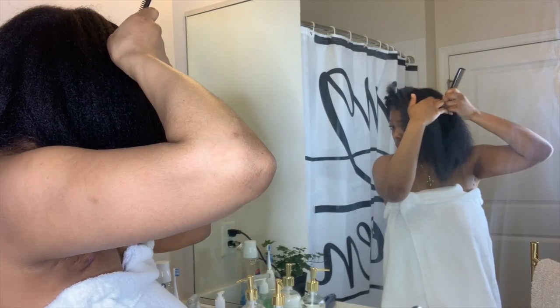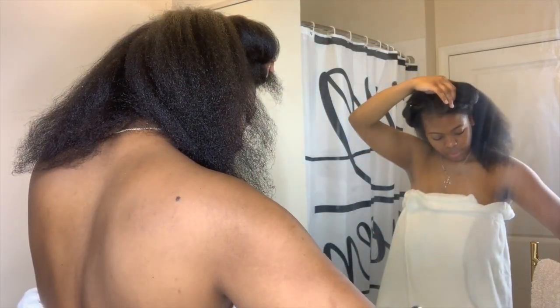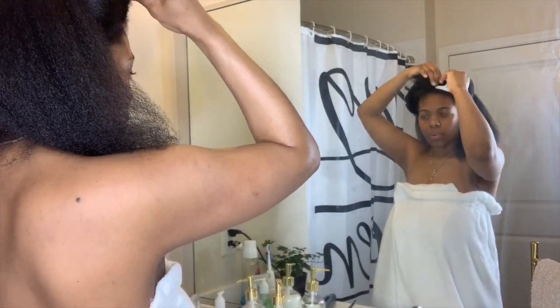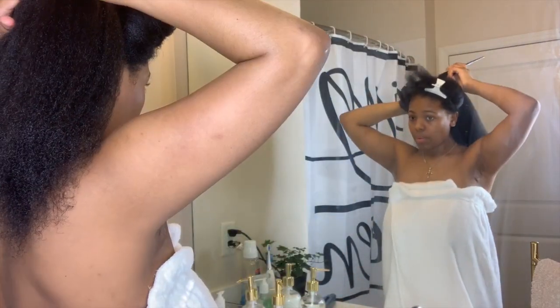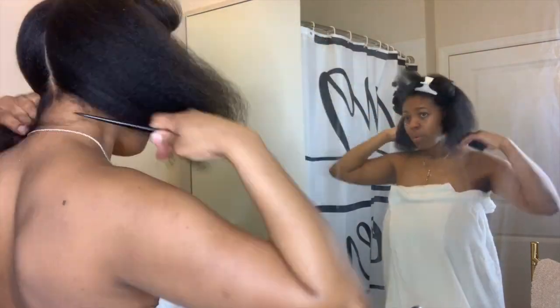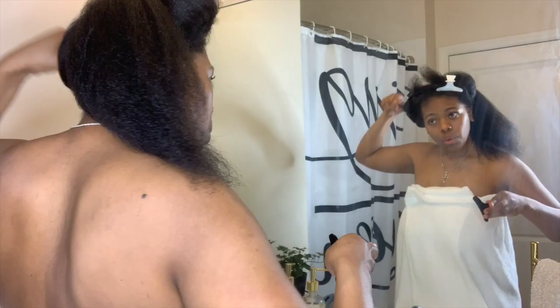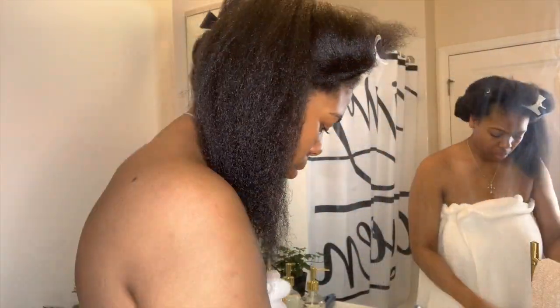I section off my hair into four working sections for flat ironing, and I always like to start with the back of my hair first.